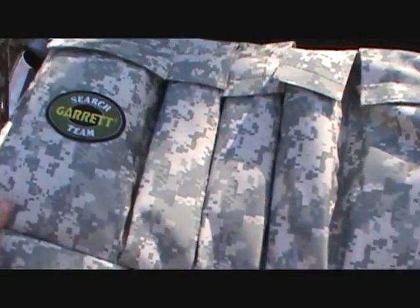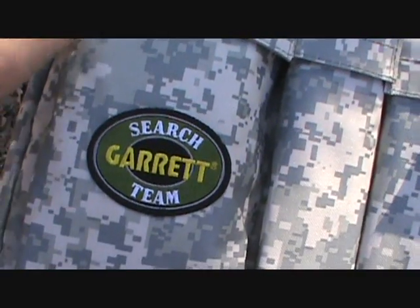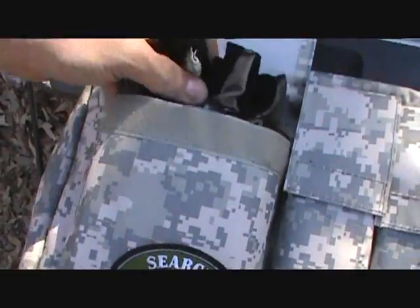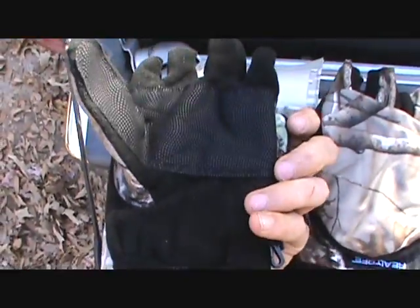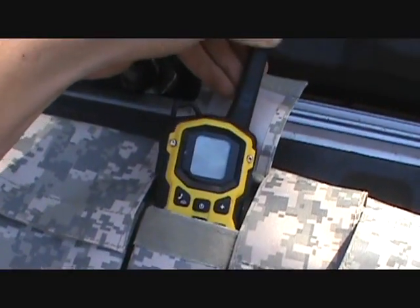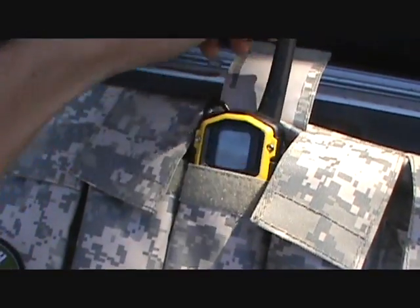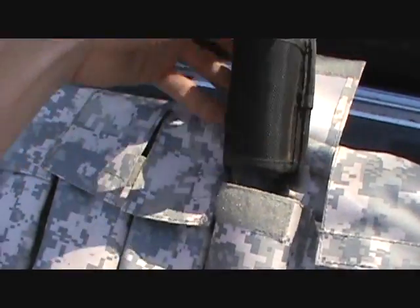Let me show you all what's inside the pockets. I glued this patch on here — I submitted one of my pictures for a contest for Garrett and they sent me a patch. You can fit your gloves; I've got my winter detecting gloves right there. In these pockets I have my two-way radios, and you can also put your pro pointer, GPS, whatever you want in here.